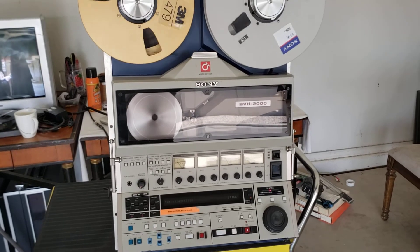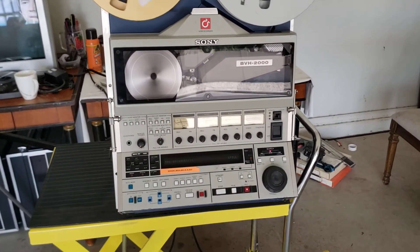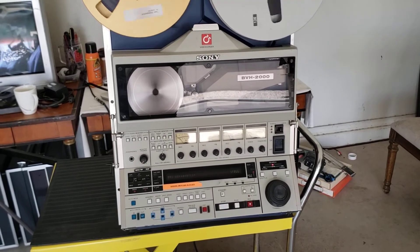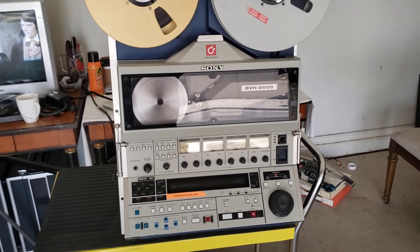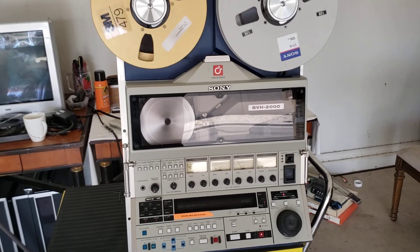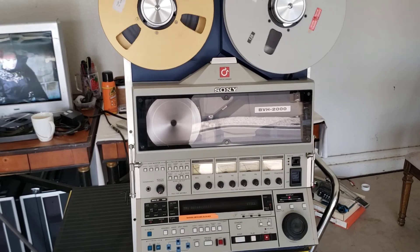So if you're in television and doing transfers for customers and you want to learn how to do this, I would be glad to teach anybody. But I'm in Arizona, so you'd have to be around me all the time to understand what I do. I hope it gives you insight into one of the coolest machines ever — a one-inch Type C broadcast machine from the late eighties, early nineties. I hope you guys enjoyed this video.